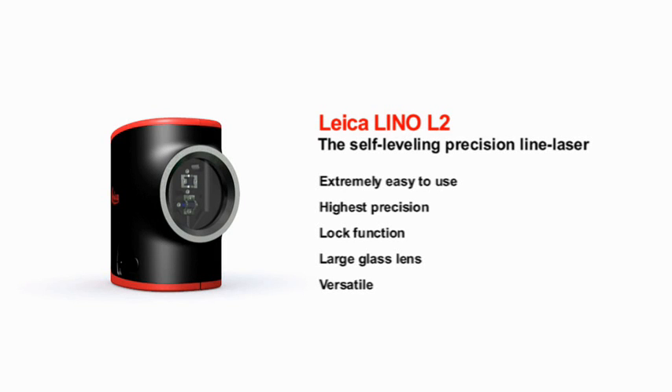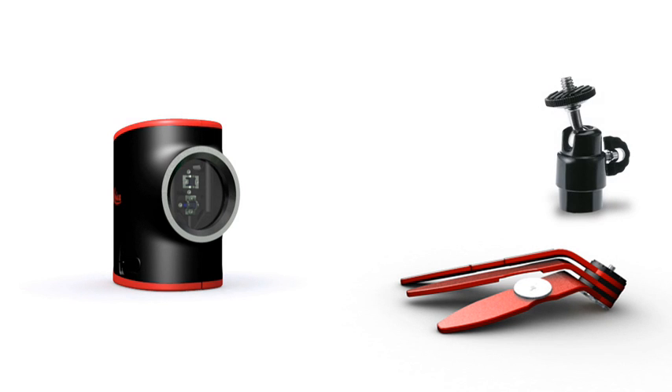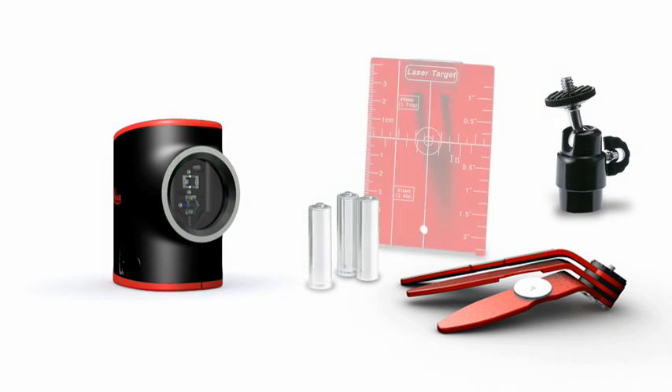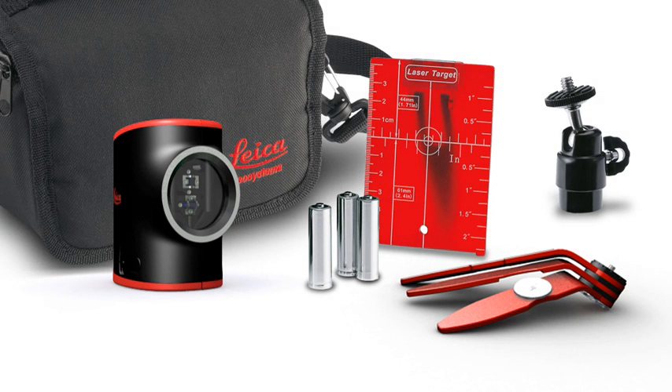The Leica Lino L2 projects lines accurate to the millimeter, leaving your hands free to get on with your work. Every Leica Lino L2 purchase comes with a comprehensive range of accessories: magnetic multifunction adapter, ball adapter, target plate, batteries, and the Leica Lino L2 can all be safely and practically packed away in the pouch.